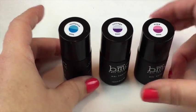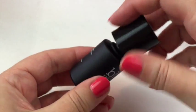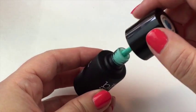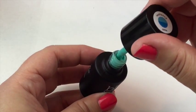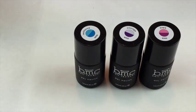The consistency of these is slightly different to the Sands of Aruba, for instance. The Sands of Aruba was opaque in one coat, very opaque and very thick. This is still thick but it's a little more liquid than the Sands of Aruba.